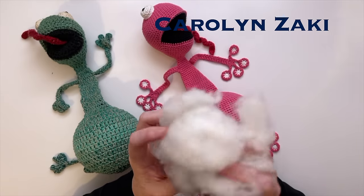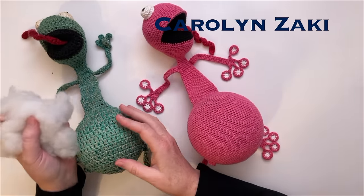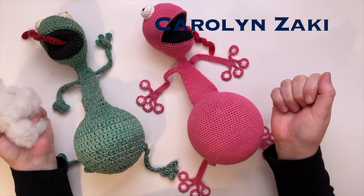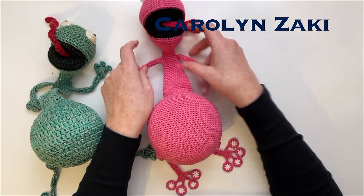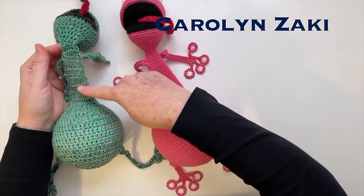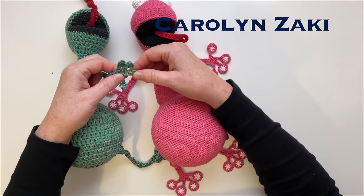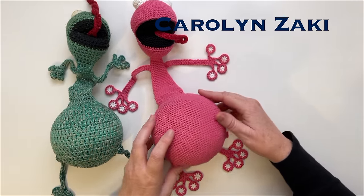I've seen some doorstoppers recently that look like they've been filled with stuffing. It makes a soft frog belly, but it wouldn't be very effective at stopping a door from slamming shut, so I recommend you use something much heavier. I've made some changes to the design, such as the neck. The neck on this frog got quite stretched, so I've made a stronger neck. It's also difficult to make the toe pads look really cool, so I've changed the toe pad design - these ones look really fun.